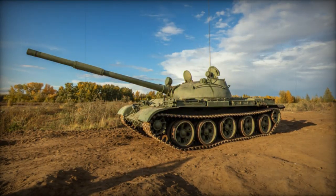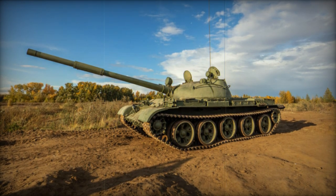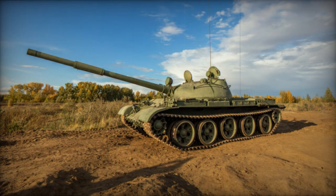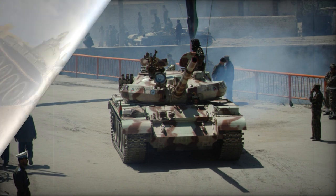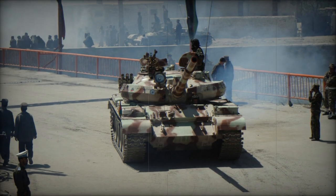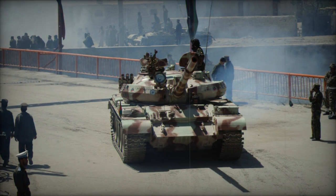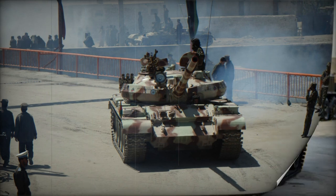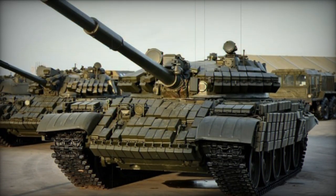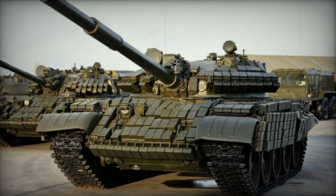As with the T-54 and T-55, hundreds of T-62 tanks were captured by the Israelis from the Syrians and Egyptians, modified and reconstituted to fight against their former owners. Israeli versions sported improved armor protection, American-based power plants, and technological additions such as laser rangefinders and thermal imaging. Such modified T-62 tanks were designated as Tiran-6 in the Israeli inventory and proved greater in value and quality than the original design.